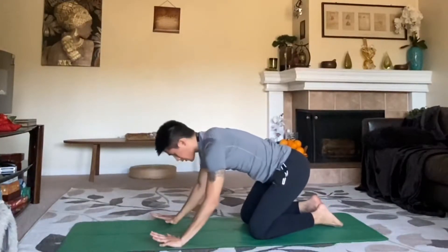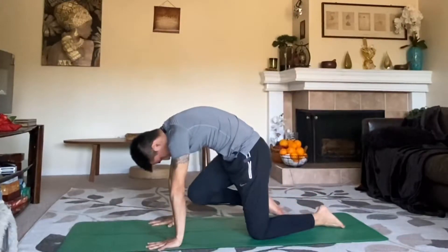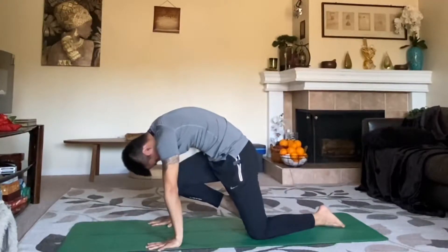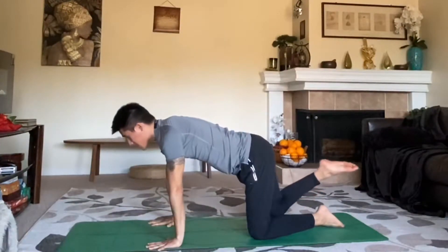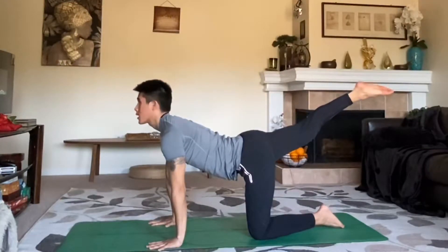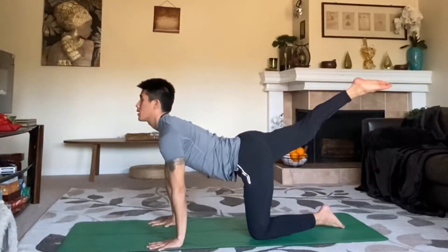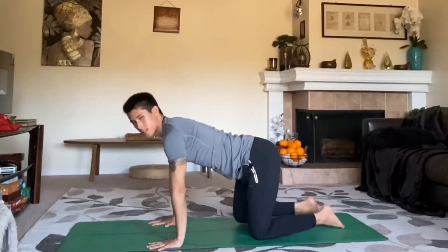Let's go again on the other side. Round the spine up, press through the mat, lift your right knee up, tuck the chin, fold down. Breathe here for three, two, and one. Inhale, extend the knee, point the toe back, lift the leg up as high as you can, press the chest forward. Hold for three, two, and one. Shake it out.